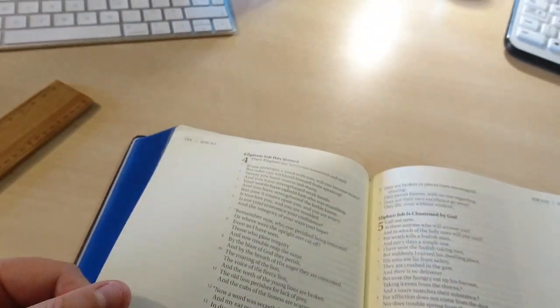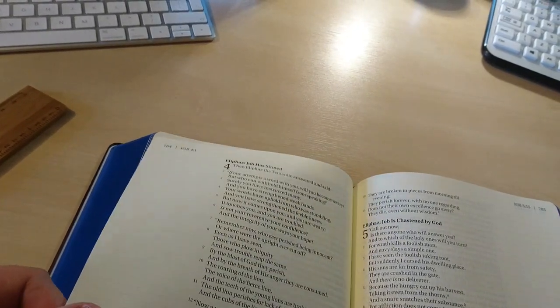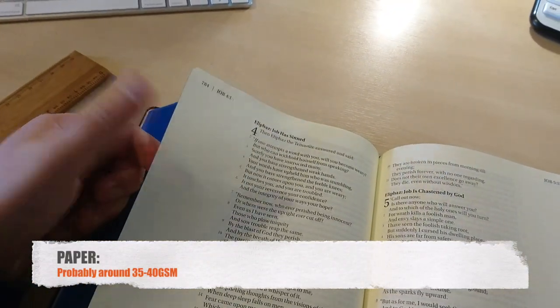I couldn't tell you exactly, but this looks to me like at least 30 GSM paper — if not more. It could be 35 or 40; I could be wrong.